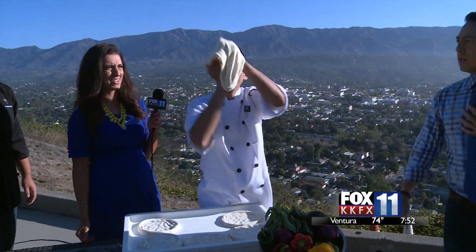Oh my Lord! Give him a couple throws. Carlos, the pressure is on — this is live television!